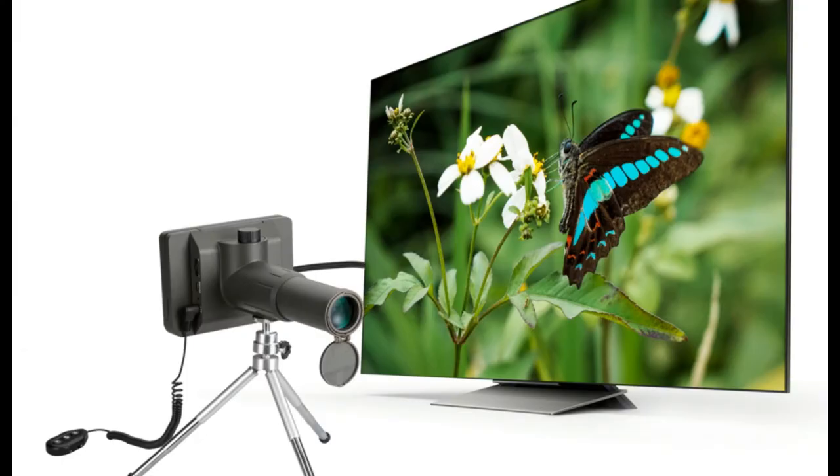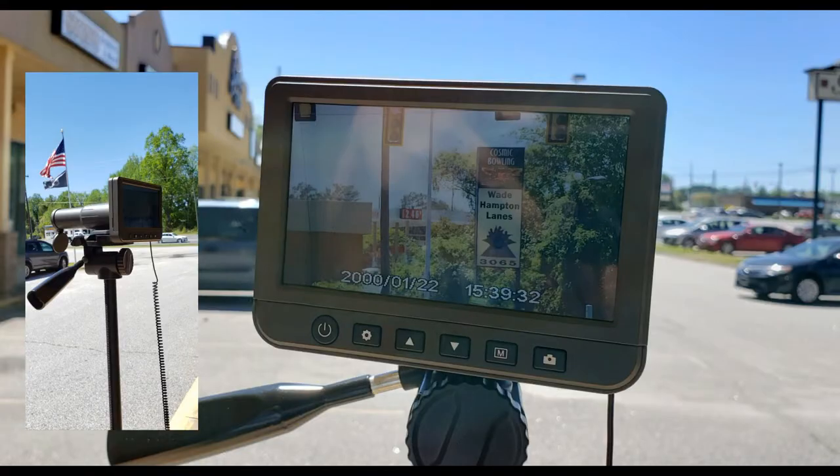The scope can also be connected to a high-definition monitor for larger screen viewing. Works best with a tripod for steady, long-distance viewing.